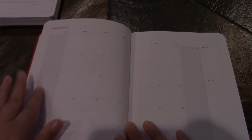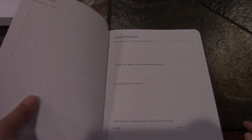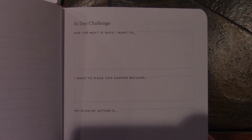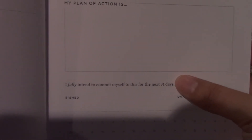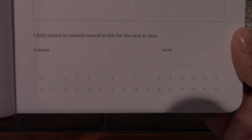There's an area to write your theme and yearly goals, then we go right into the month at a glance. This year they shaded the weekends so you can tell the difference between Saturdays and Sundays versus business days. There's an area for your focus and notes. Going into January, there are January goals — 'this month I will...' — then a dot graph area, and then the 31-day challenge: 'for the next 31 days I want to make this happen because my plan of action is...' with a place to sign, date, and check off each day you complete the tasks.